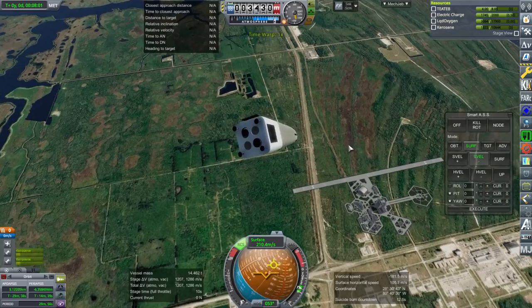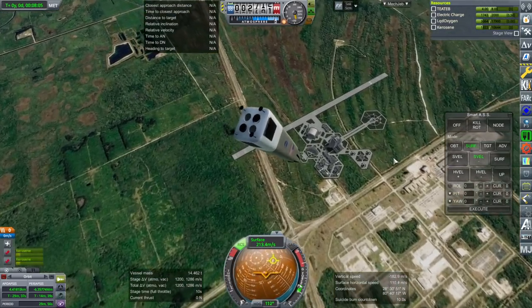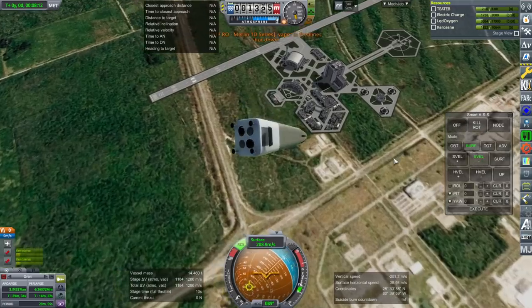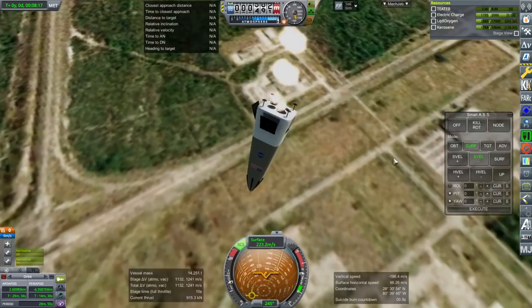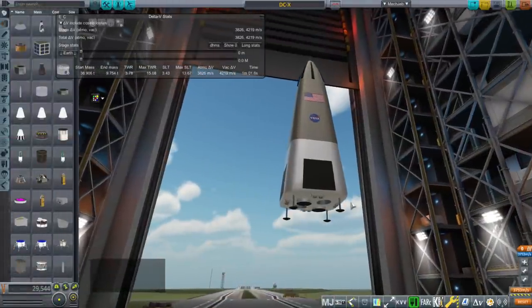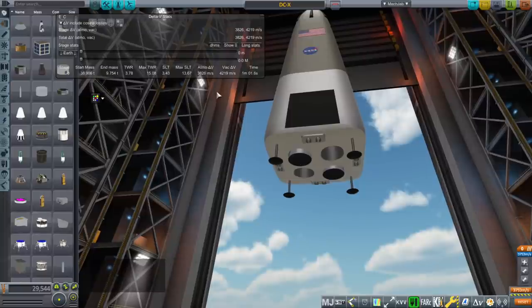Maybe we can do better than 4,219 meters per second. I have my shear strut engine pack, and those are realistic engines that happen to be in a thrust range that might be useful here. In particular, if we're going with kerosene and liquid oxygen, it's a 200-ish kilonewton engine that doesn't get very good ISP at sea level because it's a little bit more vacuum-optimized — more like for a second stage. But 343 in vacuum is not too bad.